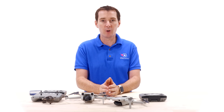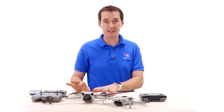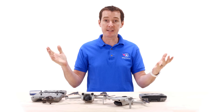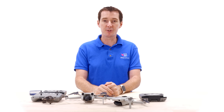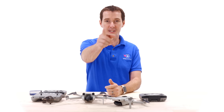You get obstacle avoidance, a better camera, vertical mode, and a slightly bigger battery option — which puts it in an in-between category between the Mini and the Air series. As always, like and subscribe, leave your comments, and if you have any questions we'll be happy to answer them. We've been flying this thing for a couple of weeks and it really is a great drone.